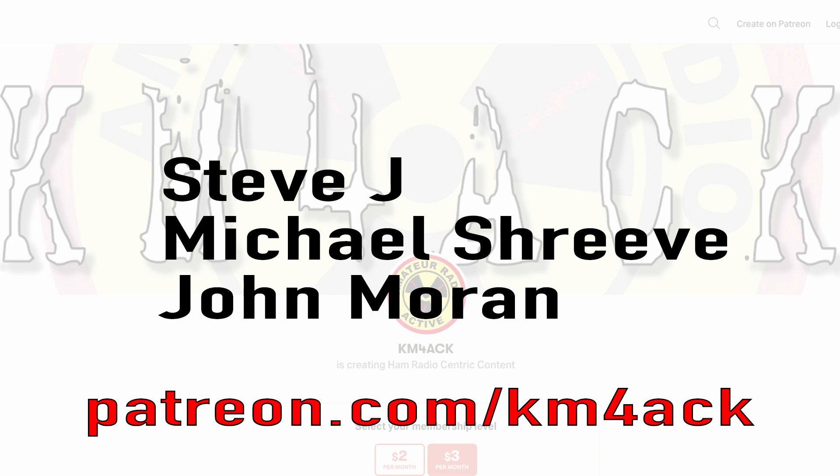Real quick, before we get going today, I've got to give a shout out to my latest patrons over on Patreon. If you'd like to help support the channel, I'll leave a link to Patreon down in the description below.